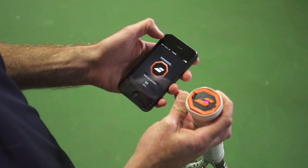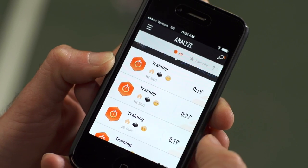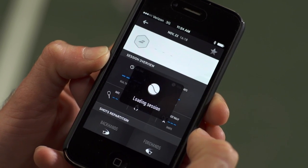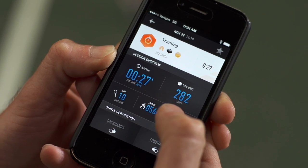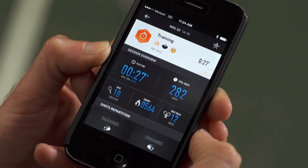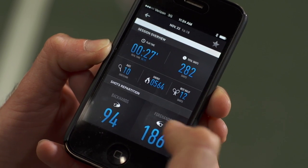All of my training sessions get logged in my phone once I've synced the racket. If I click on one right here, I can analyze what happened during that session — it only takes a few seconds to load. As you can see, I hit 282 shots in that session and my best rally was 12 shots long, so probably 24 shots between me and my opponent.